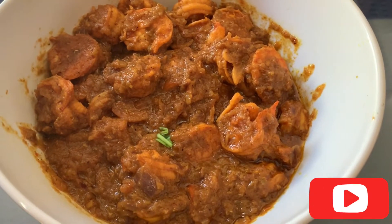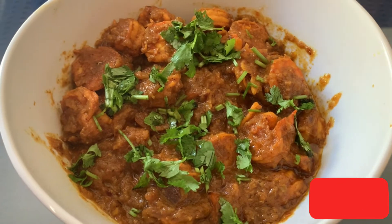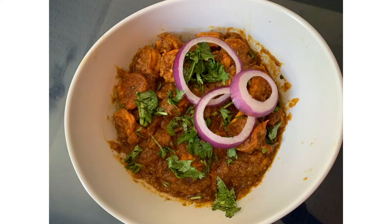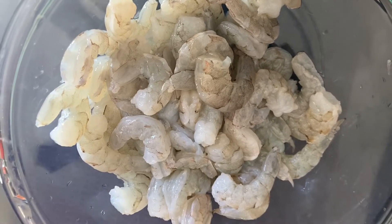Hello everyone, welcome back to my channel. In today's video we're going to see how to make prawns fry in Indian style. You can have this with some chapati or rice. I first made this recipe after watching a video and my family loves it now, so I regularly cook it in this manner.